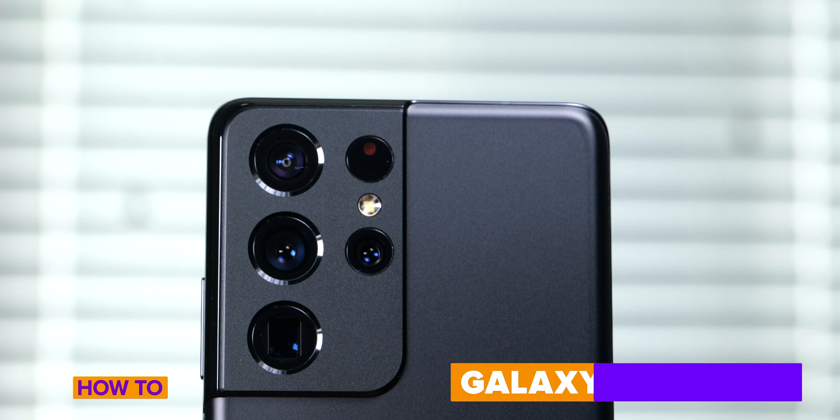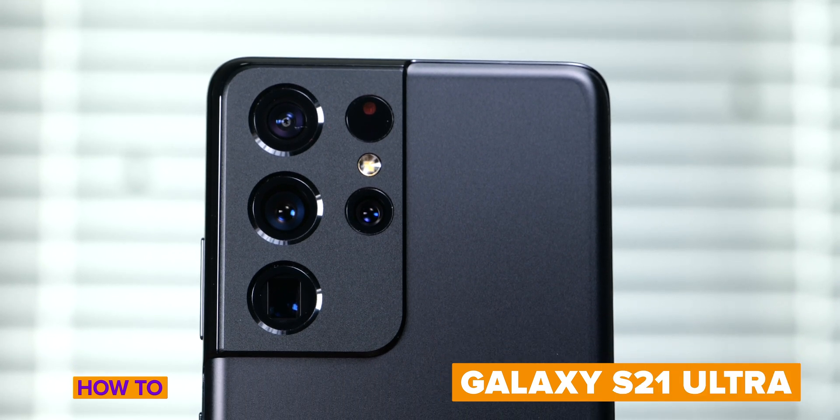This is the Galaxy S21 Ultra and it has dual telephoto cameras. I'm going to walk you through why that's amazing and how you can take advantage of that, especially in photos and videos.